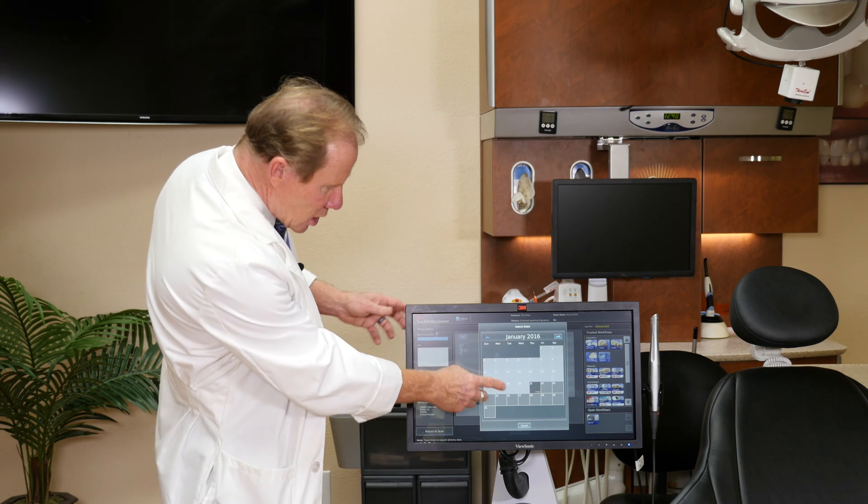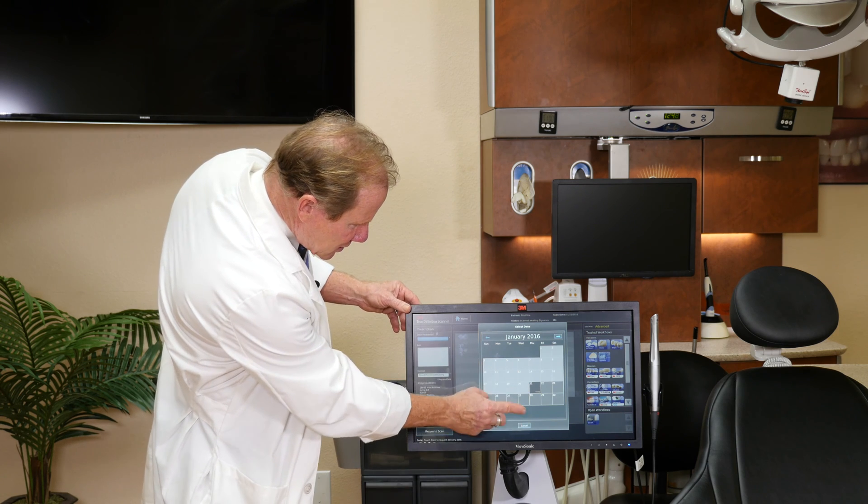We push Date Requested. One of the nice things at Keating Dental Arts is we have a five-day turnaround time. In fact, with digital dentistry, we can sometimes even make that three days in case your patient is having problems with their provisional or going out of town. So today is the 21st — I'm going to say, let's get it back by the 27th. Touch screen.